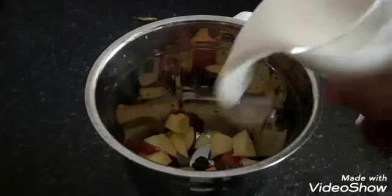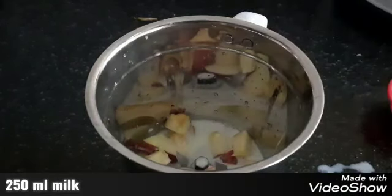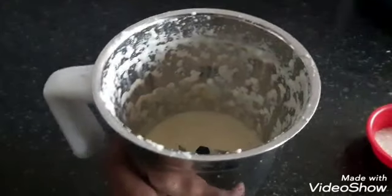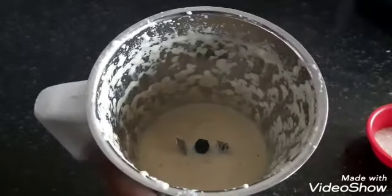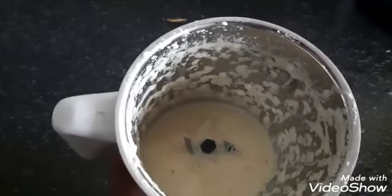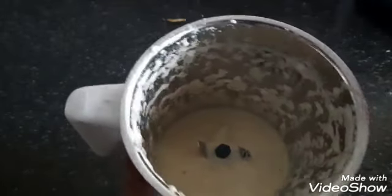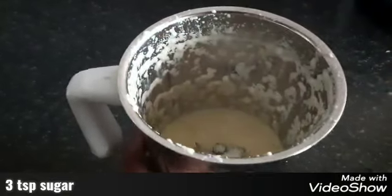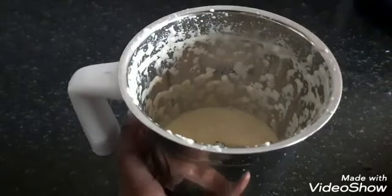Now we need to add buttermilk. Add 3 spoons of sugar and a little bit of the blend mixture.